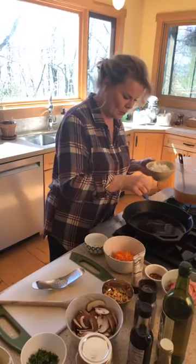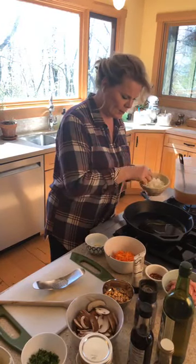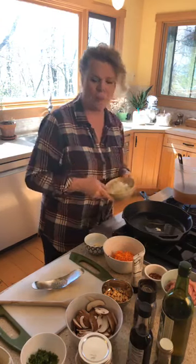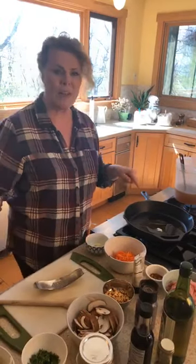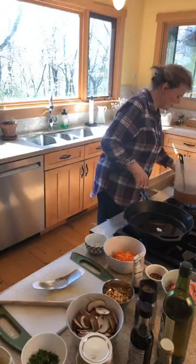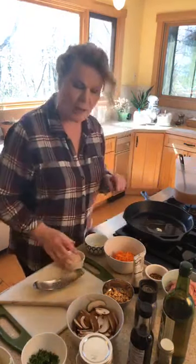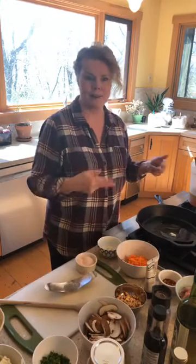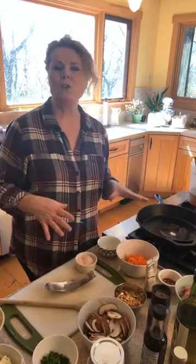Let's test the pan and make sure we've got a sizzle. I'm going to throw a little onion on there — almost a sizzle, let's give it another second. I'm going to put the onion in first, then add a teeny bit of salt and pepper, then add the chicken. The salt will really come from your soy sauce or your coconut aminos, but you'll go back and test it.